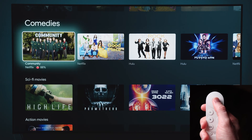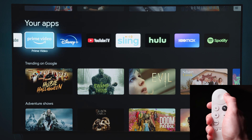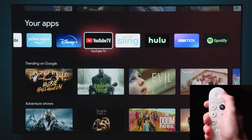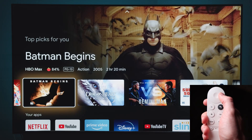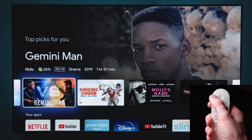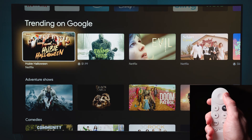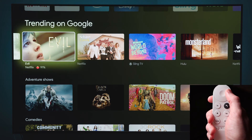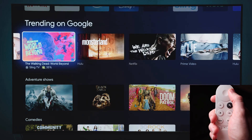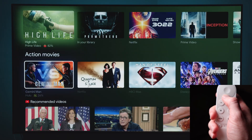The For You page shows everything you set up during the app configuration process, along with Google's recommendations for shows and movies you might like. There are a bunch of genres listed under there too. The app section is where all those apps from the setup process ended up. The top picks are pretty great — Google uses your preferences to suggest content, and for the most part it looks accurate.